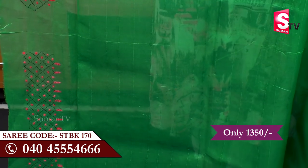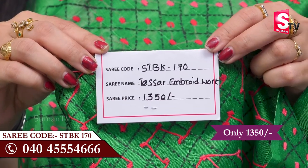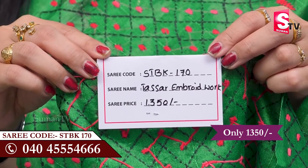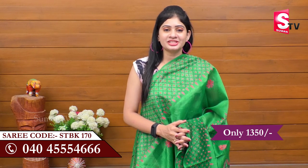We have to take a look at it. This is priced at 13 to 15 euros. Please visit our screen. Call us at STBK170. We have delivery from Twin Cities. It is delivery after a month. Thank you so much for watching.